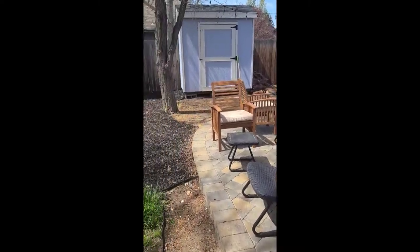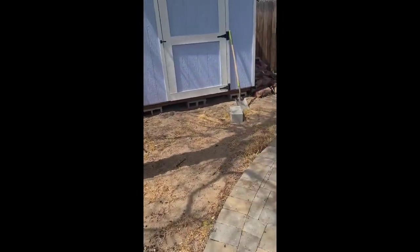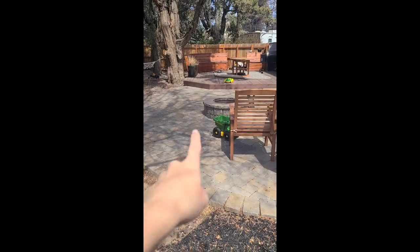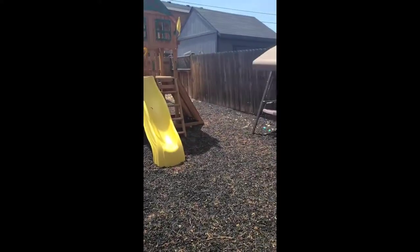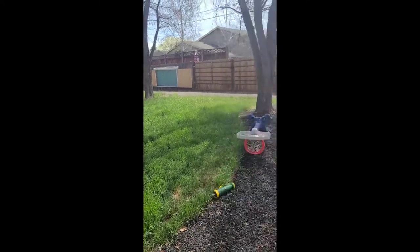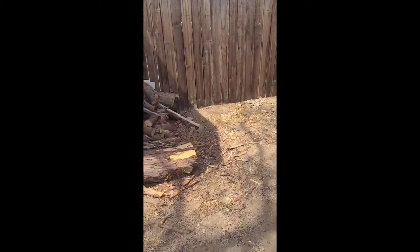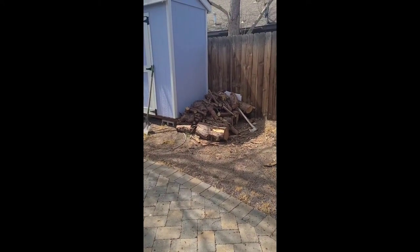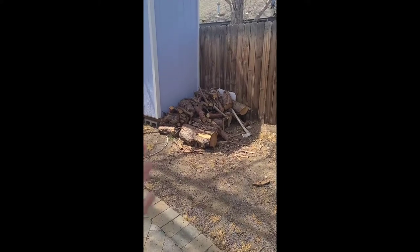Here is the backyard that we worked on last fall. We added this fire pit and paver patio, and all this rubber mulch in the playground area. We also added all that grass, so we've done a ton of work back here and we're shifting our attention to this area later this year. This is where the firewood storage rack is going to go — right now we just have all the firewood on the ground here, and we don't use it for our house, just for our fire pit.